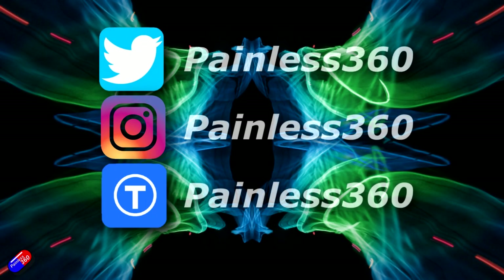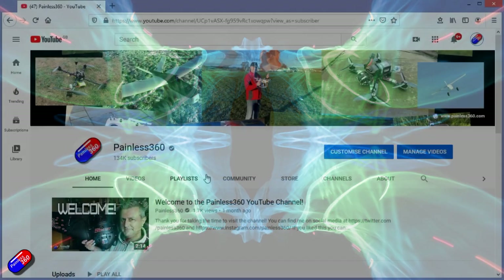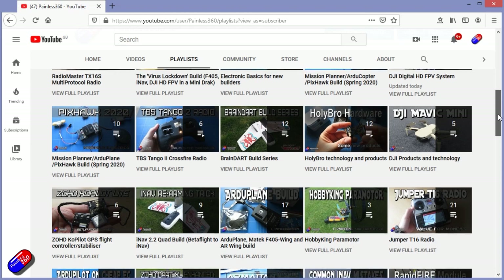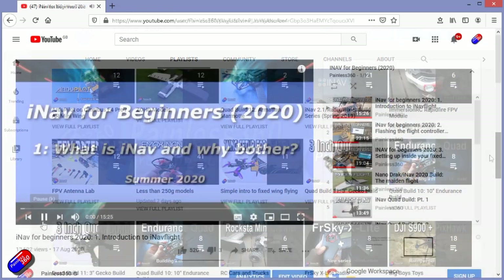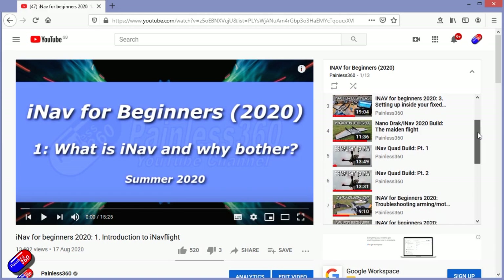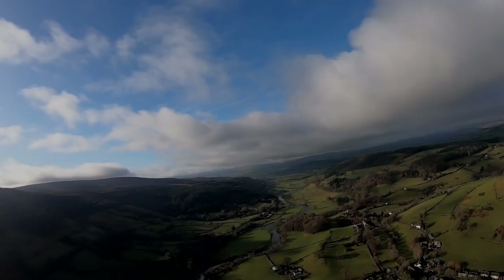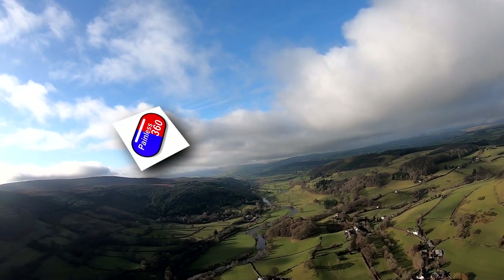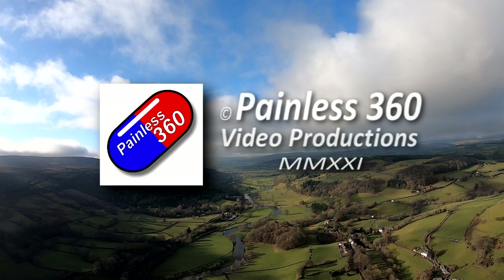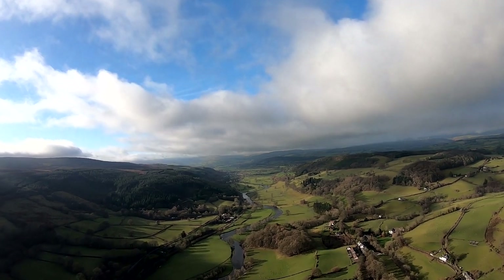Thank you for spending your time today watching that video. You can find me in all the usual places on social media, and if you're trying to learn about a subject then check out the playlists. All of my videos are organized into easy-to-follow playlists that will take you from the basics right the way through to some pretty advanced stuff. I'll see you next time.